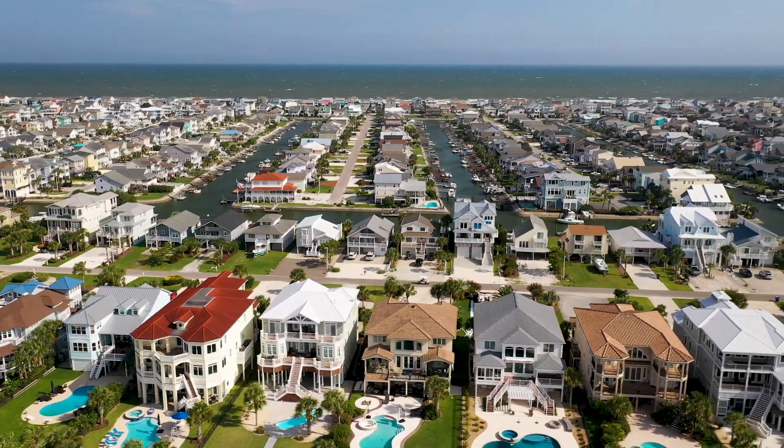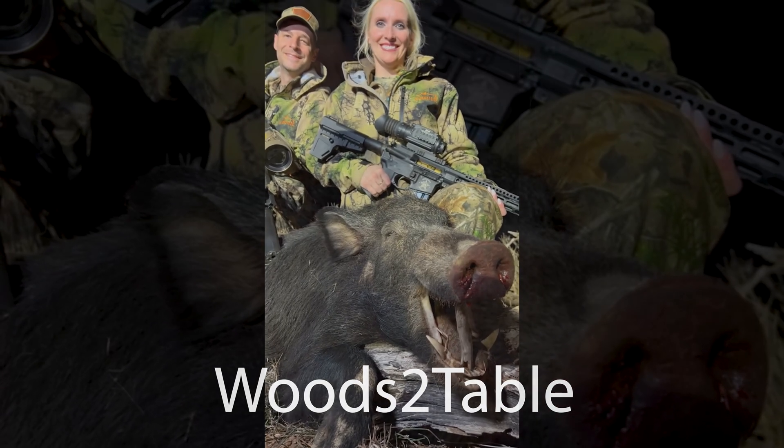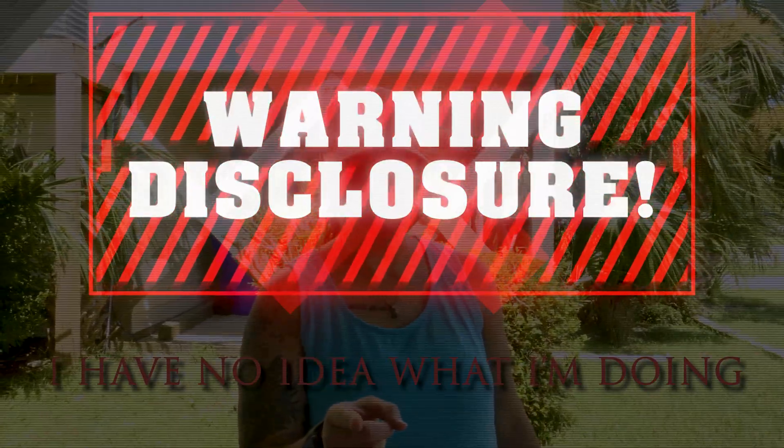Today we are in Ocean Isle, North Carolina with our friends Woods to Table. If you remember, we brought them down to Texas and we went on a pig hunt. Anyway, we decided to come to their home turf in North Carolina and they're going to teach us all about crabbing. But before we do that, we are going to build a bait cannon. Disclosure: I have no idea what I'm doing. If you try this at home and it blows up on you, we ain't responsible. That's on you. We're going to start putting it together, take it out, test it, and see what happens. Hopefully we don't die.